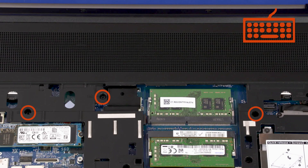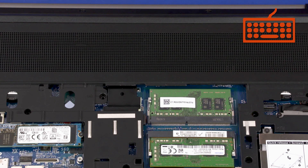Removal: Remove the three 6.5 mm P1 Phillips-head screws identified with a keyboard icon that secure the keyboard to the top cover.